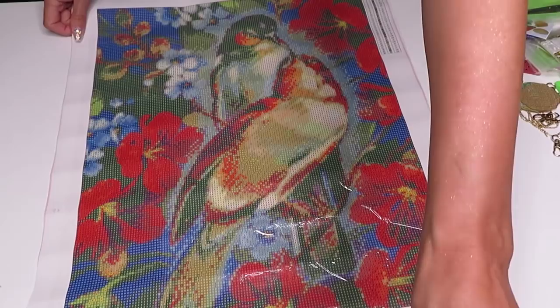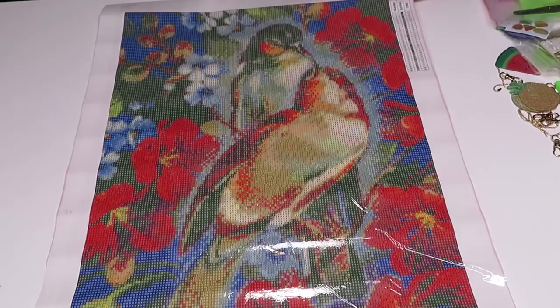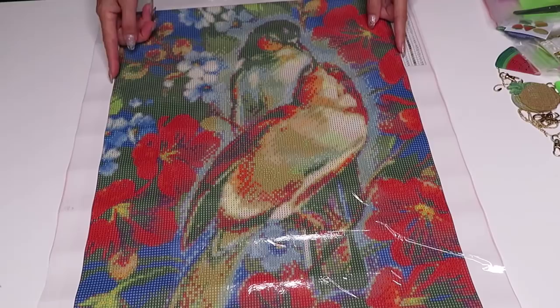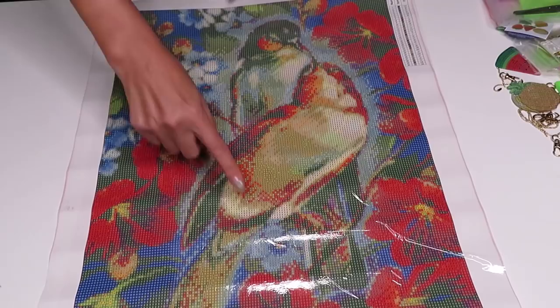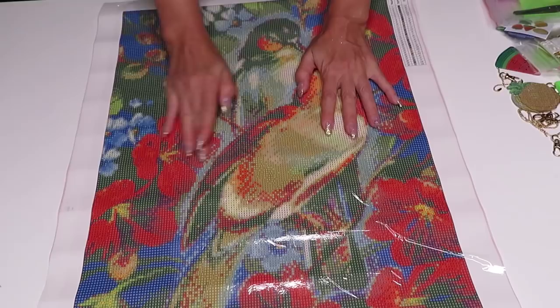Look at those beautiful birds! Wow, this is a big canvas. What size is it? It's 40 by 50. Right now I'm in a different room and I don't have a roller to measure, but it's probably measuring the printed area. I can add the exact measurement in my description. Sorry guys, I lost my voice — we'll be right back.